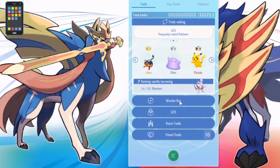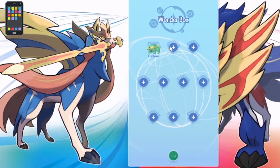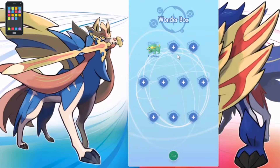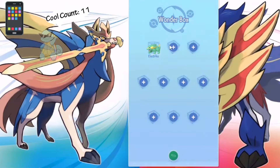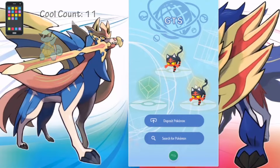The Wonder Box is really cool — I put a random Pokémon in here and woke up in the morning with a Rotom, which I didn't have before. I'd recommend putting something decent in — always think about the people receiving the Pokémon. You have ten different slots in the Wonder Box, so you can put 10 Pokémon in and do completely random trades. I like that feature a lot.